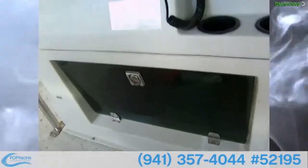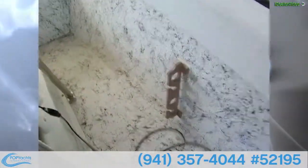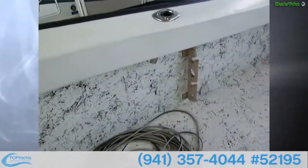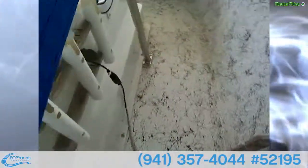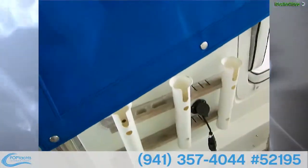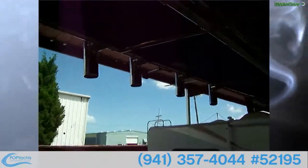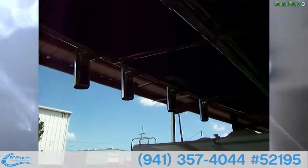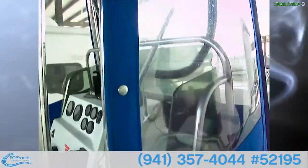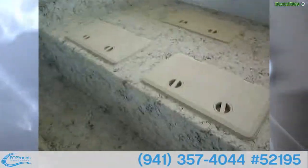Underneath, behind that tinted glass, is a glove box — really nice. On the sides here we've got teak rod holders, enough for eight, so four on each side, plus more vertical rod holders. We have a T-top and it's all stainless — really nice. You've got four rocket launchers up there and twin VHF antennas: one's the VHF, the other's for the radio.